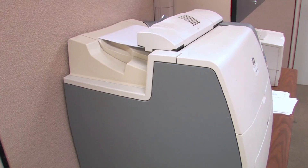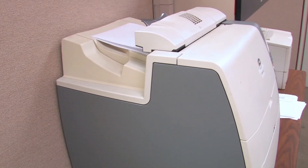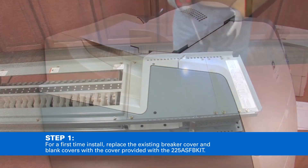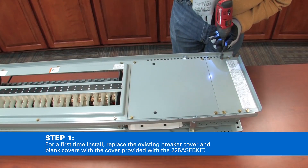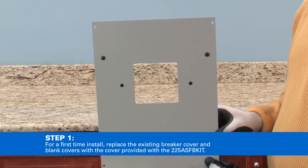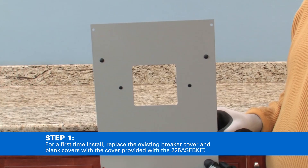A copy of the bill of material required for this assembly can be printed from Bid Manager. For a first-time install, replace the existing breaker cover and blank covers with the cover provided with the 225-amp sub-feed breaker kit.